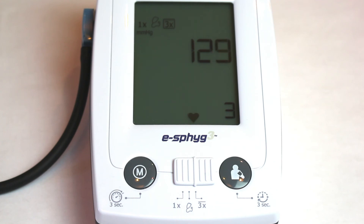To take an average reading with only two measurements, cancel the third sequence by pressing the Start-Stop button. Then press the Memory button to view the average data from the first two readings.